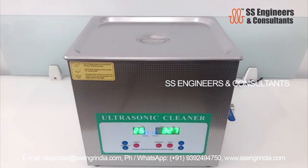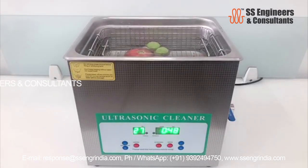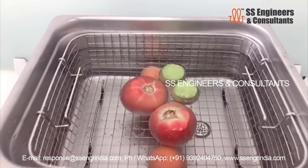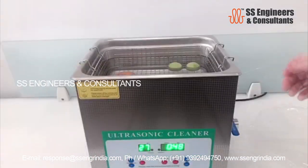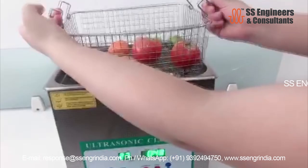Operating Principle: In an ultrasonic cleaner, the object to be cleaned is placed in a chamber containing a suitable solution. The ultrasound-generating transducer built in the machine produces ultrasonic waves in the fluid with an electrical signal. This creates compression waves in the liquid, leaving behind many millions of microscopic voids or vacuum bubbles. These bubbles collapse with enormous energy, temperatures and pressures on the subject to clean and remove surface dirt and contaminants.